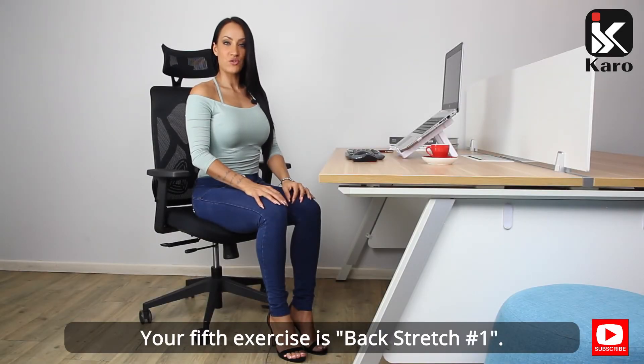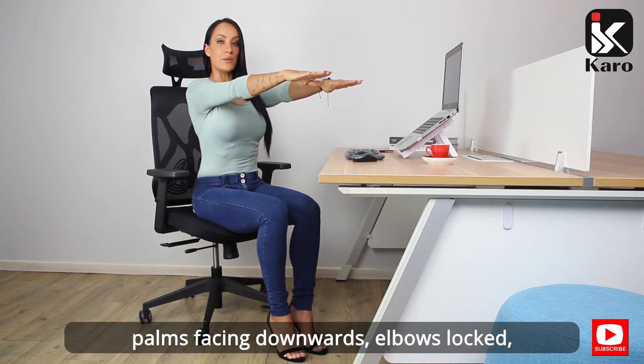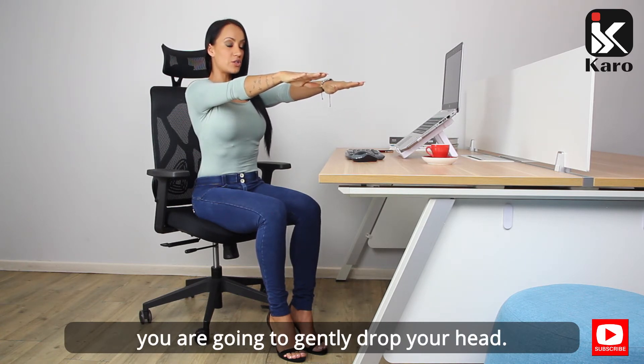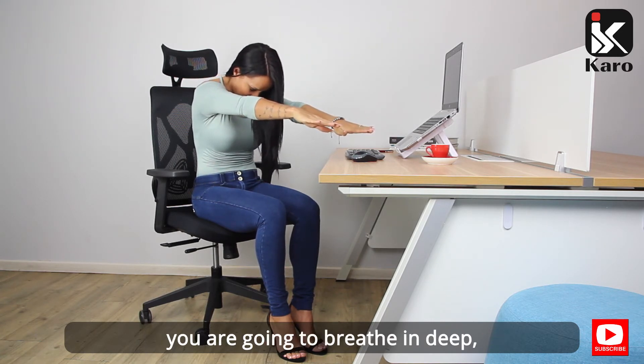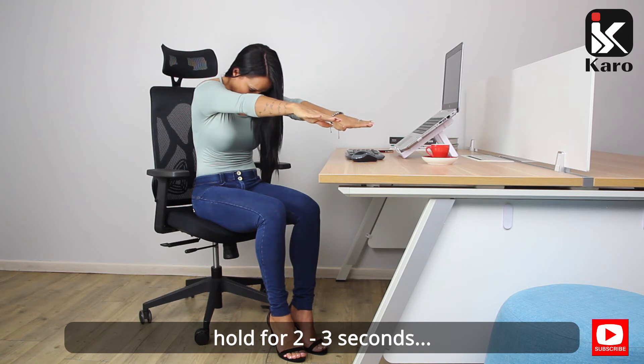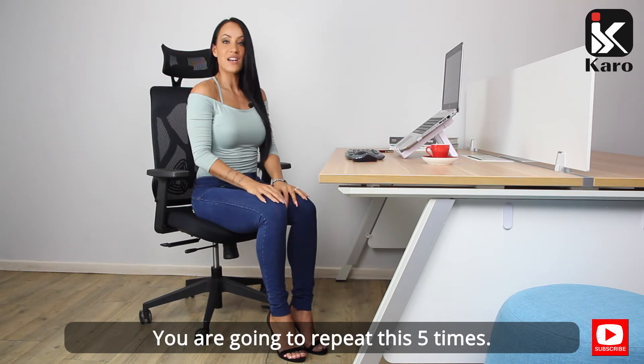Your fifth exercise is back stretch one. Holding your arms out in front of you, palms facing downwards, elbows locked, gently drop your head, rounding the upper part of your back. Breathe in deep, hold for two to three seconds, and exhale as you lower. Repeat this five times.